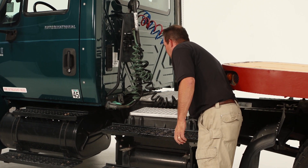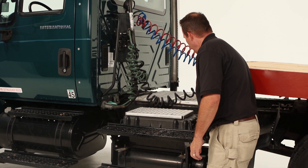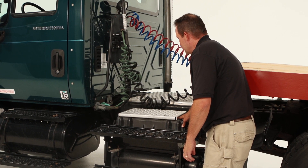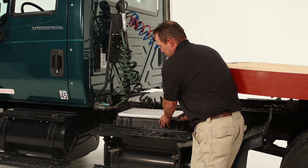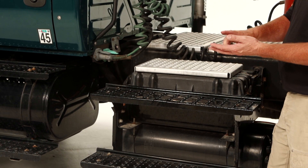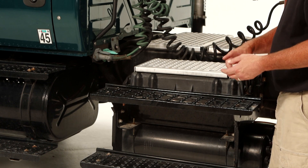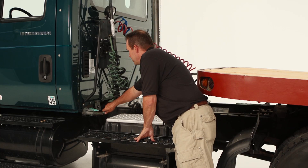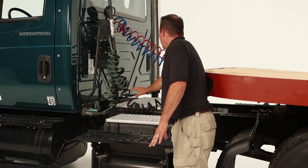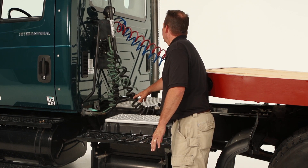Check the catwalks, make sure they are mounted securely. Check the battery box to make sure the lid is on tight and the battery box is secure. Open it up and make sure there is no corrosion on the battery cables and that they are mounted securely. Check the electrical connections to make sure they are connected to the truck properly. Check them for general condition and repair, make sure they are in good shape.